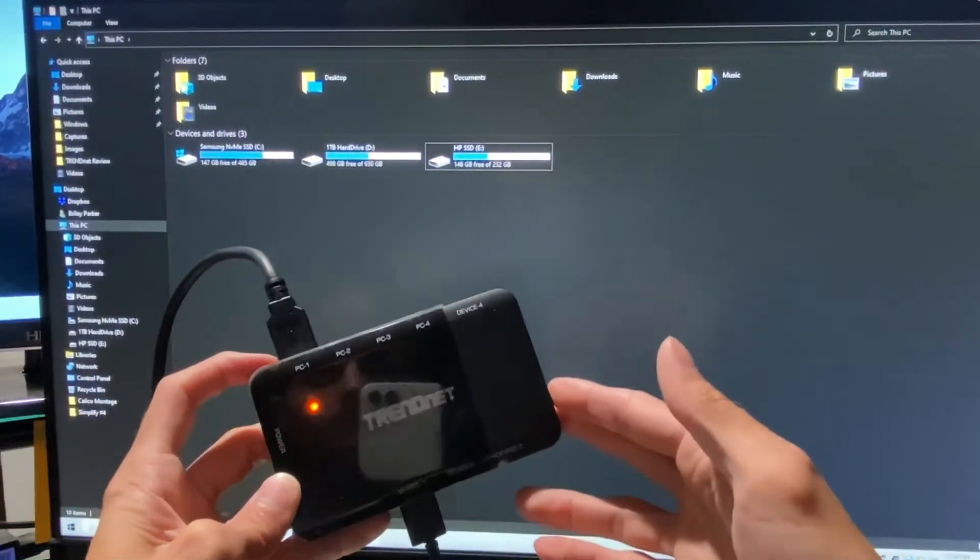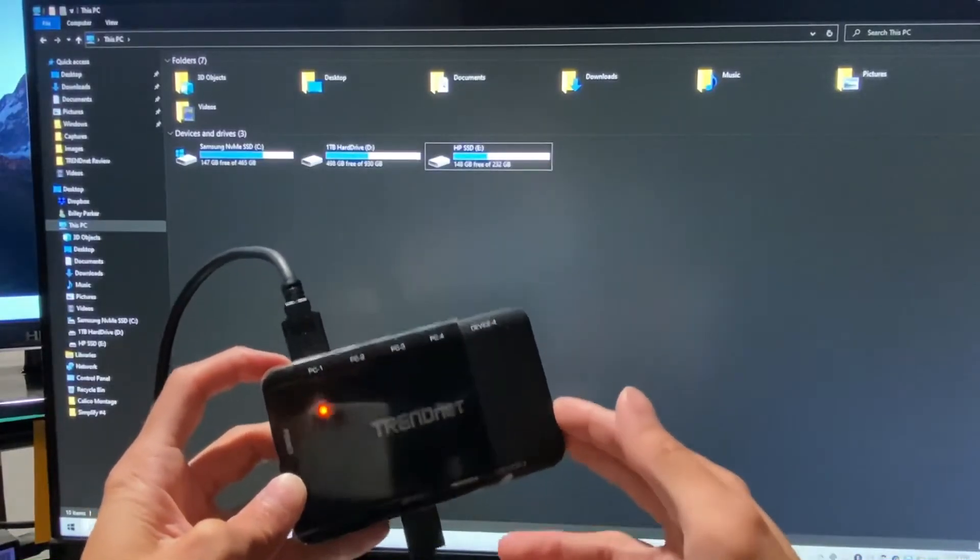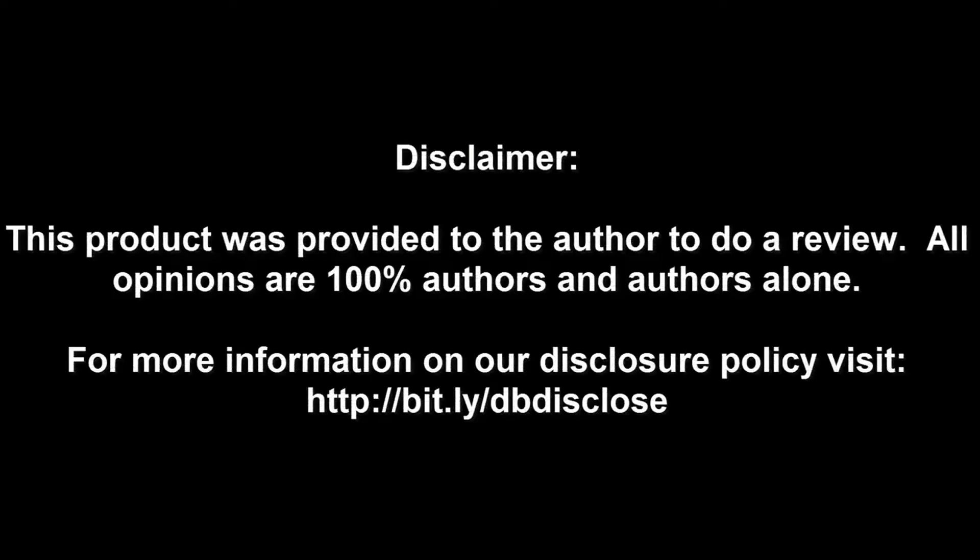This product, in my book, hands down — really good product, something that you just wouldn't ever think of every day. I like it. Disclaimer: this product was provided to the author to do a review; all opinions are 100% the author's and the author's alone. For more information, visit bit.ly/db-disclose. To have your product or brand showcased on Dragon Blogger, visit bit.ly/reviewmyproduct. Thank you for watching.